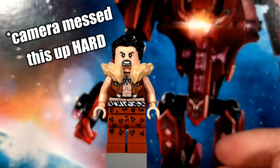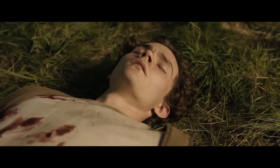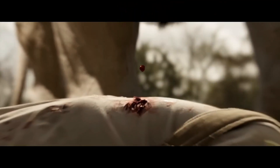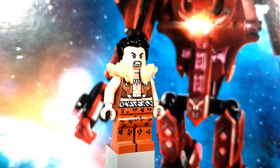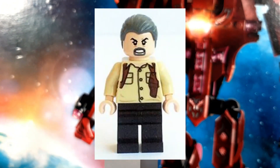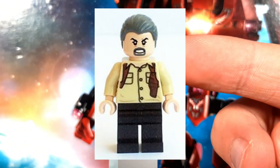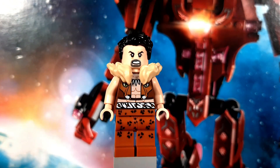In the same set Green Goblin appeared in, we also got our only version of Kraven so far. In October I think we're actually getting the Kraven movie — not gonna lie, it doesn't look too promising, but I like Aaron Taylor-Johnson, so I've got at least something to look forward to in that film. The figure looks quite nice as well, but the face really doesn't suit him. His face was originally used for Vincent D'Onofrio's character from Jurassic World, and he really doesn't look anything like Kraven. It makes him look too old and doesn't match his hair either.